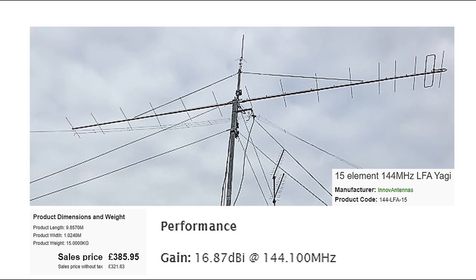What you're seeing on screen is a 15-element Yagi for 2 metres with a specified gain of nearly 17dB — it's quite a monster, nearly 10 metres long. If you look at just 6 elements, you'd get about 10dB of gain, and a 6-element beam on 2 metres might have a boom length of only 2 metres. That's quite easy to put up — you don't need a strong mast, guy wires, or more than a light-duty rotator.